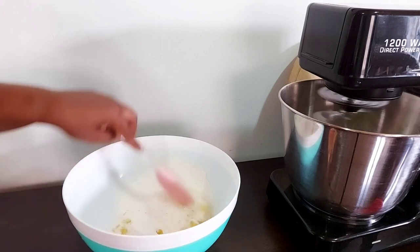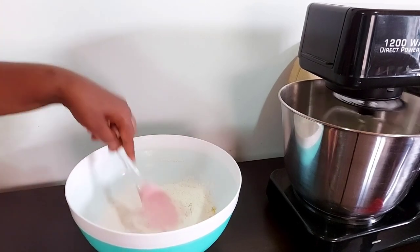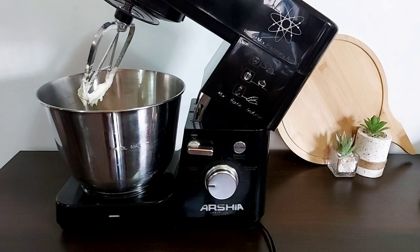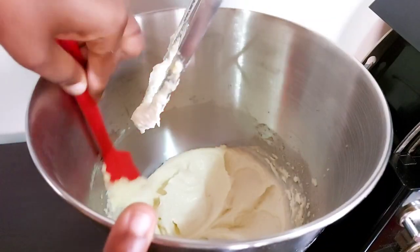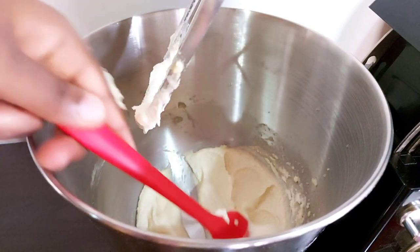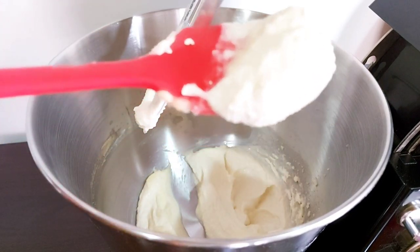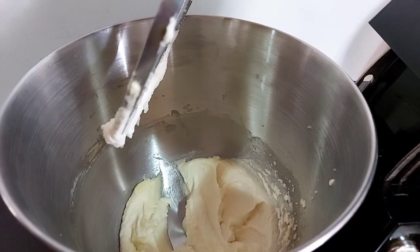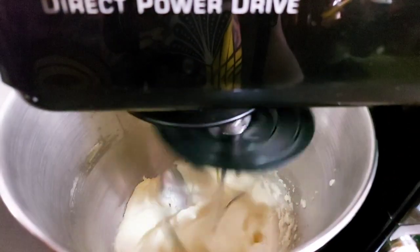I'm going to go ahead and check on my butter and sugar mix. It's been going for a while and as you can tell it looks really good. I'm going to go ahead and add my eggs, and I'm also going to be adding the lemon juice as well as some vanilla.